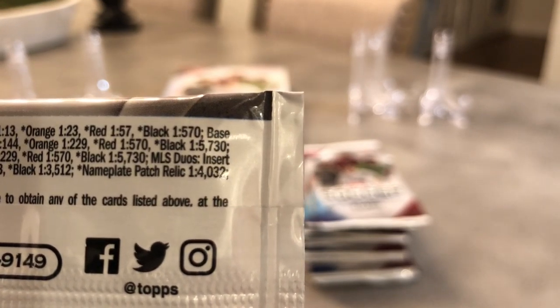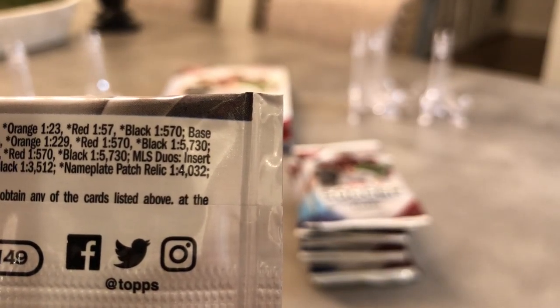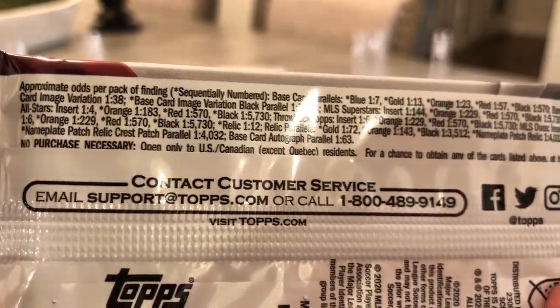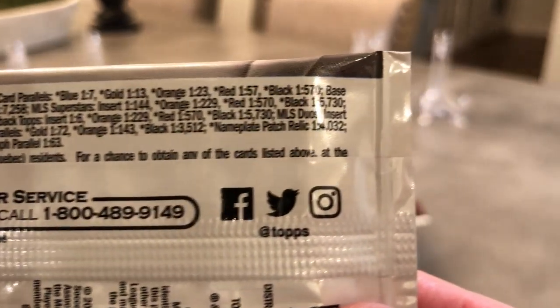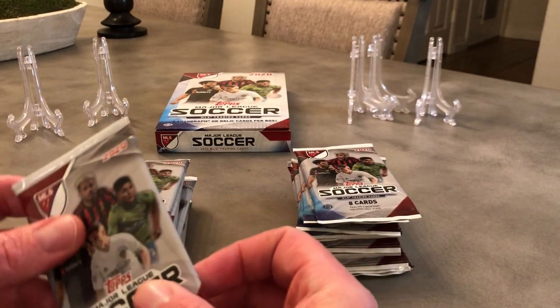Black's the best one right there. Base card vintage variation, base card, MLS Superstars. MLS Superstars black is 1,005. We're both kind of right on that one. All right, let's get started. Want me to go first? Yeah, let's get that to the side so we can use our middle space here.